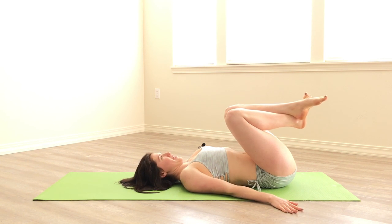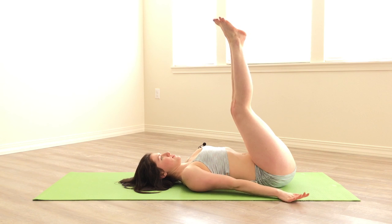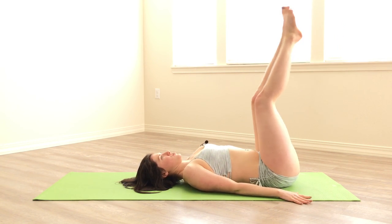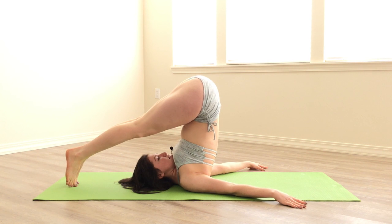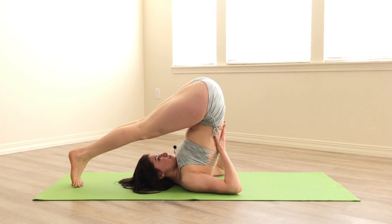Let's go ahead and do that again. Feet up, hands down. When you're starting out, it may help to get a little bit more momentum and to roll yourself up. Press into your hands at the same time, feet come down, find the length in your spine, hands come to your back.